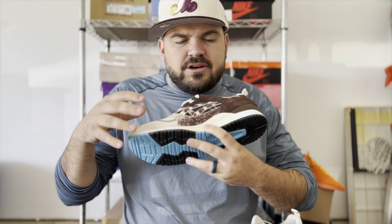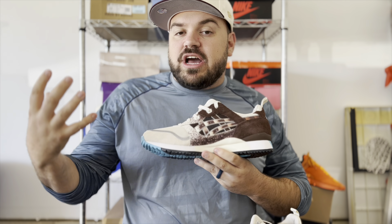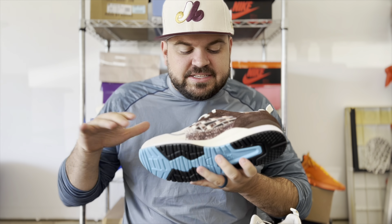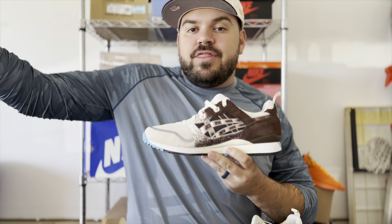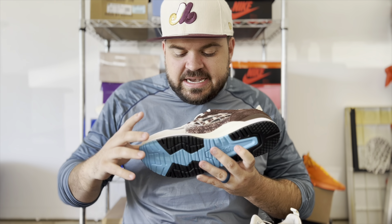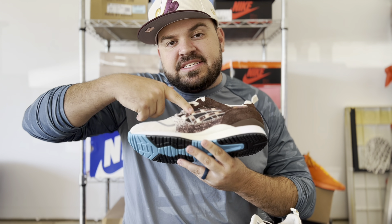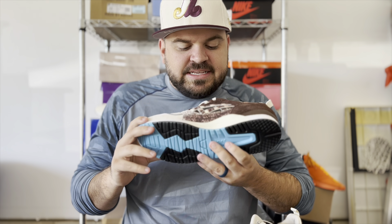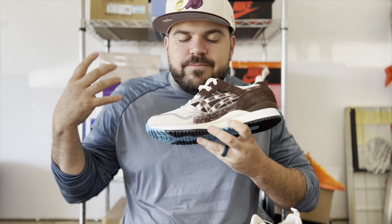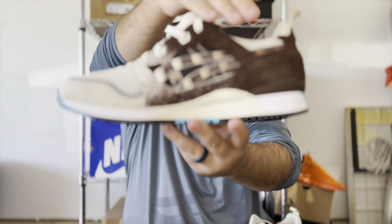On the inner half of the sneaker, on the ASICS stripes, you've actually got a checker-block style pattern with the brown and cream. This is actually archival for ASICS — they did this a couple of times in the 90s — and Up There decided to grab those design features and add them onto this sneaker. This patterning on the ASICS logo is not common anymore, but they reimagined that checkerboard-style printing on the interior.